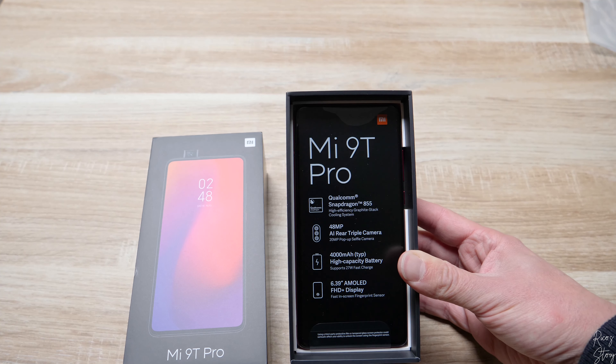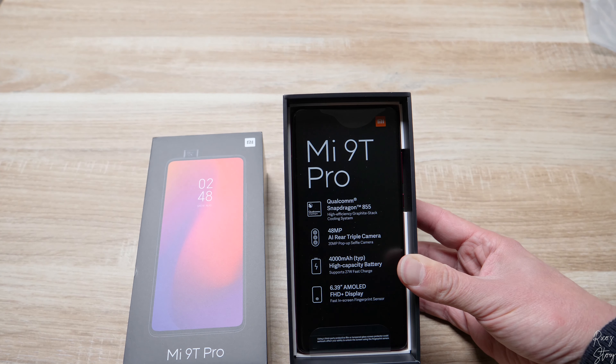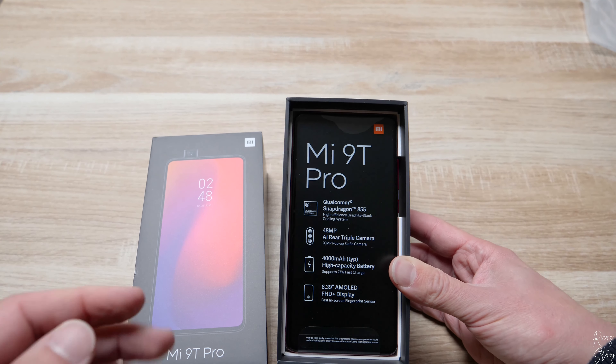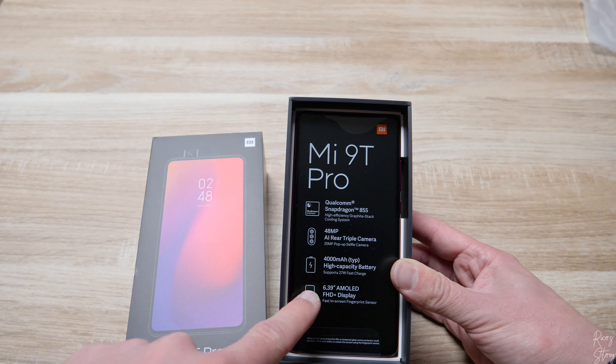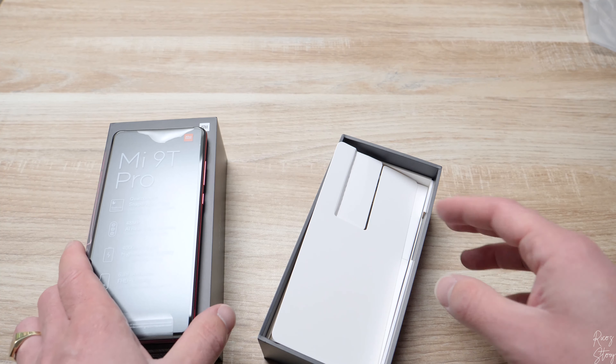Here we have the Mi 9T Pro. It's got a Qualcomm Snapdragon 855 processor, a 48 megapixel triple camera, and a 4000 milliamp battery. Besides these awesome specs, it also has a 6.39 inch AMOLED display which is full HD.